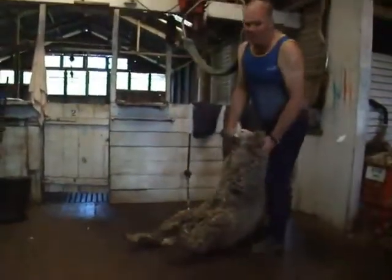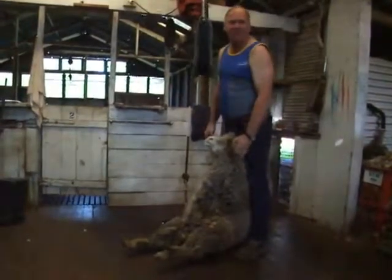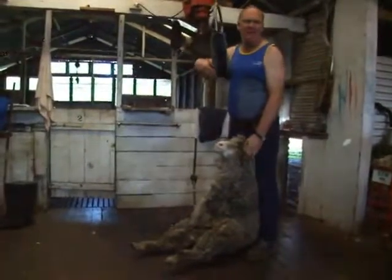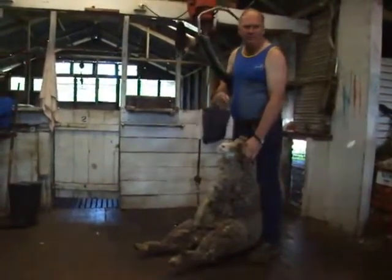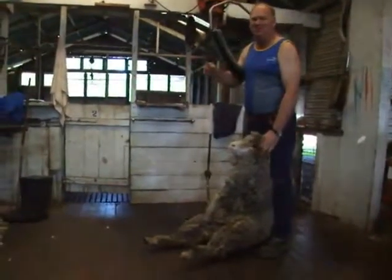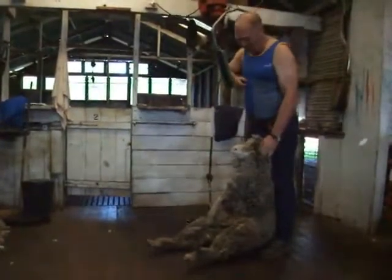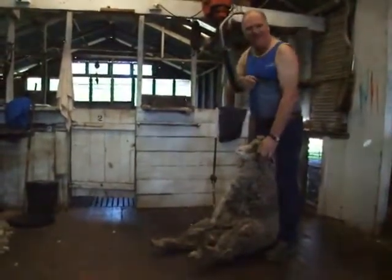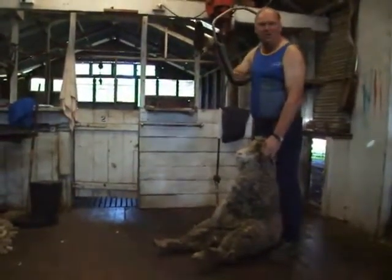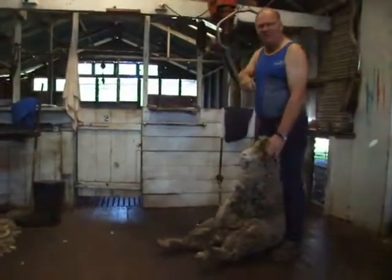The sheep that we're shearing at the moment are called Weathers. Weathers are desexed male sheep. When it comes to the mating of the ewes, we only need about one ram for every 100 ewes. Most of these mates finish up with a little rubber ring on their testicles when they're small. We desex most of them so that their job then becomes growing wool, and we can maintain control over our breeding program and only breed from the best rams.